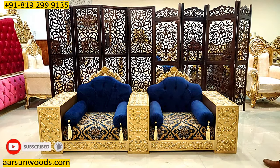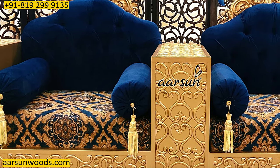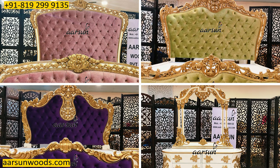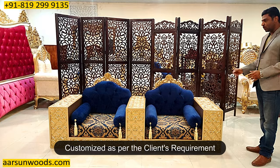These kind of units are good when you have something like standalone furniture, or there is a wall where you want to get some sitting arrangement. This one is going to Kerala, along with the four bedroom sets I've shown you in my earlier videos — four bedroom sets with nice dressings and heavy sofa. The same place this is going to, and this is customized as per the requirement.